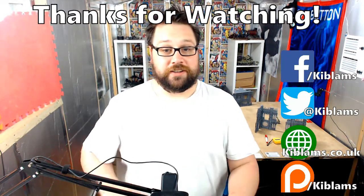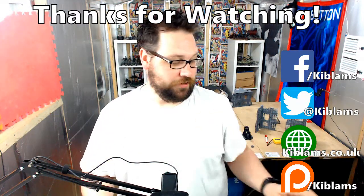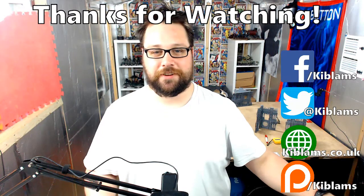Otherwise I'll be sticking with these and I'll let you know how I get on. Keep up with me in between videos over here - thank you very much for watching and hopefully I'll see you in the next one. Stay well guys.